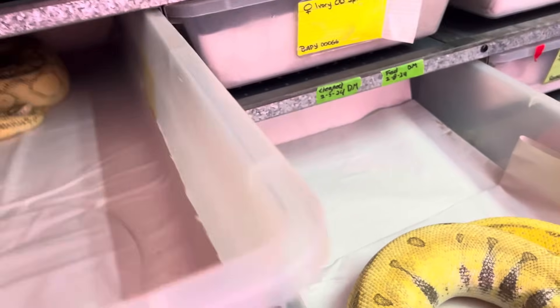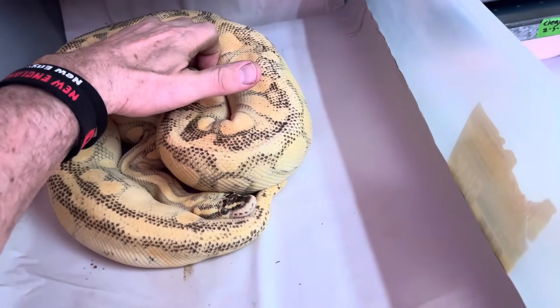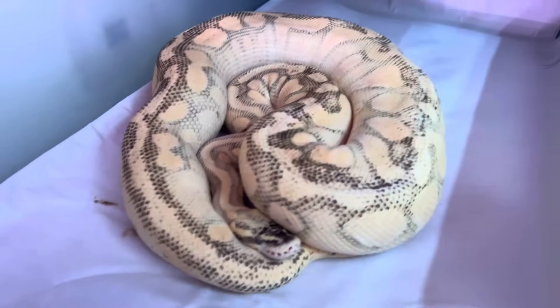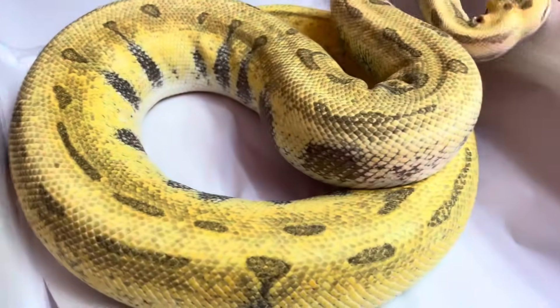This snake is shedding. This snake is silly — this is like a Super Pastel, Odium, Lesser, Enchi. If you only saw how yellow that is — so friggin' yellow.